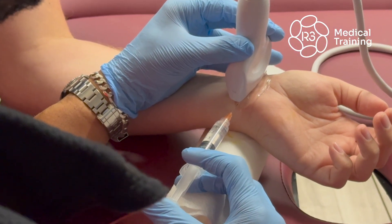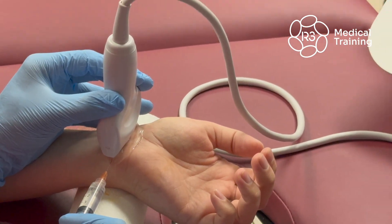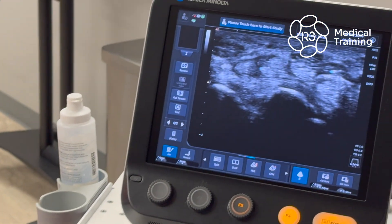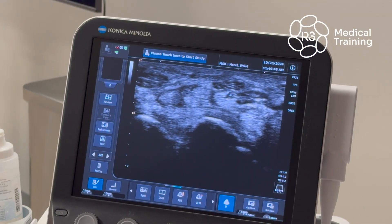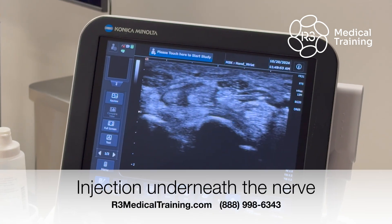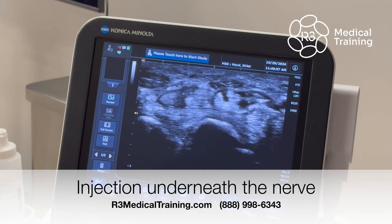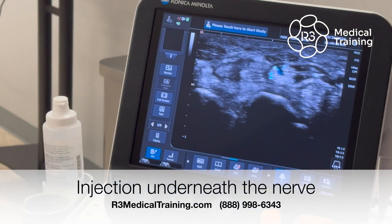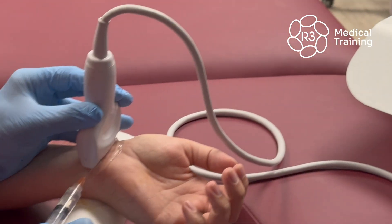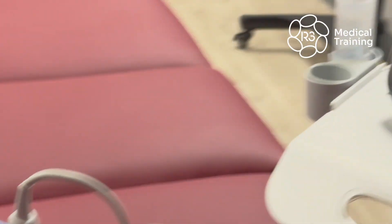Advance on that just a little bit — stop injecting and advance just a little further. Keep going, right there. Go ahead and inject a little more. As you're injecting, it's kind of pushing you back a little bit — I want you to stay in there. Separate it out. Keep going. So we're kind of pushing the nerve over a little bit.